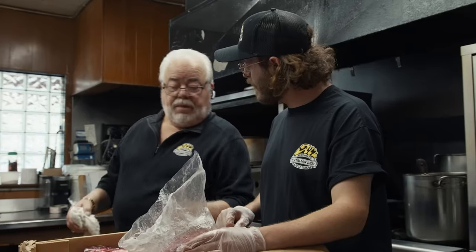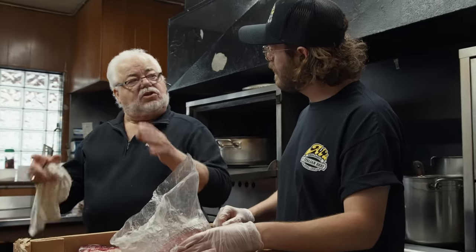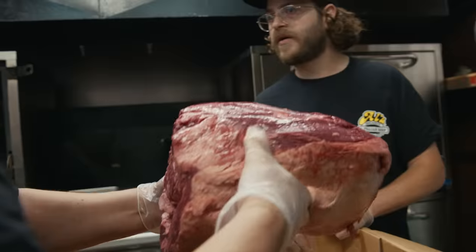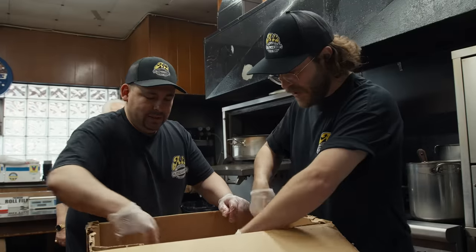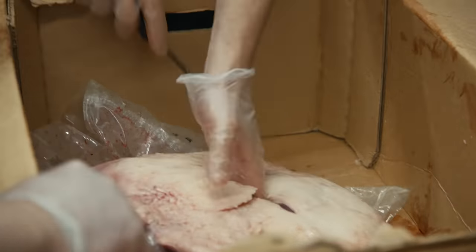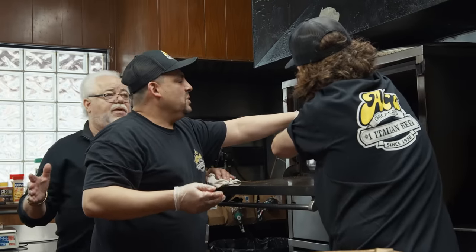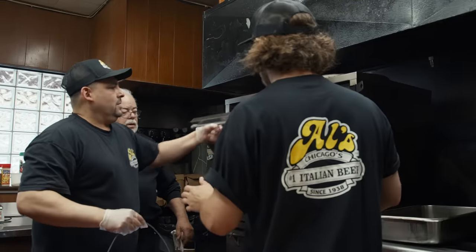This is a top sirloin butt. The reason we use the butt is because this muscle, when I cut it so thin, it's still gonna hold together — it won't fall apart or shred. Oscar's gonna be your trainer and your boss. Oscar, you've been working here for 24 years. He's gonna open the middle a little bit, then slice it in there. We want it well done. Fat side down. The total cooking time is three and a half hours. We set it at 450.